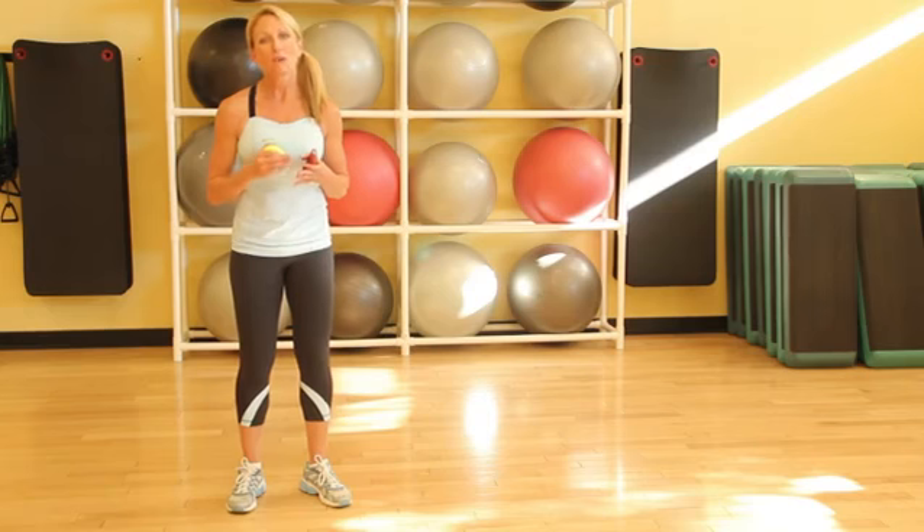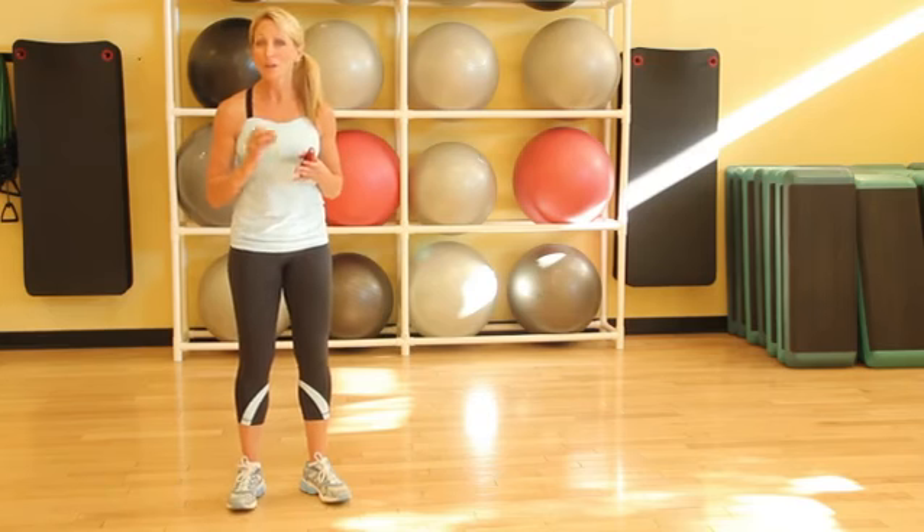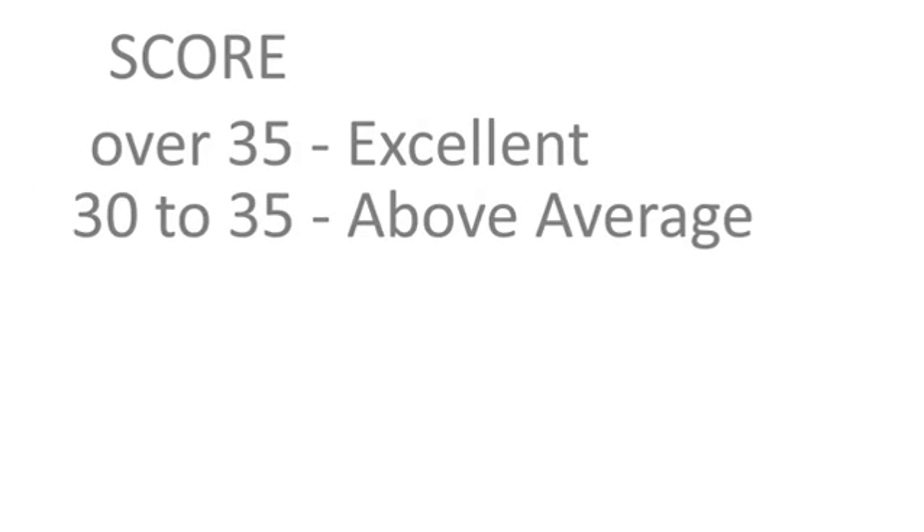Let's take a look at the score once you get that number. If you can catch the ball more than 35 times in 30 seconds, that's a really high score — great job. If you catch the ball 30 to 35 times, that's still really good; it's above average.